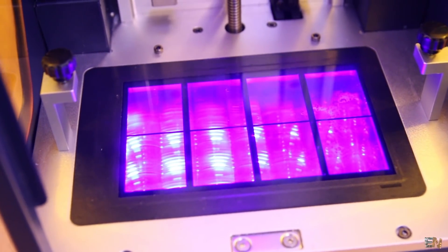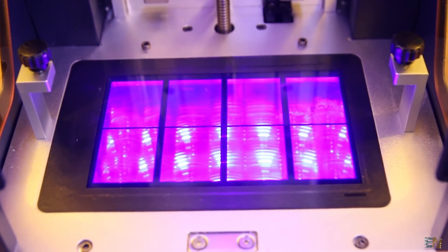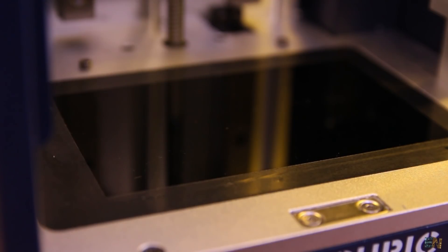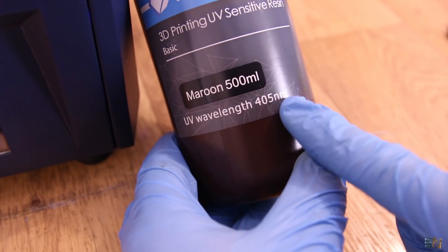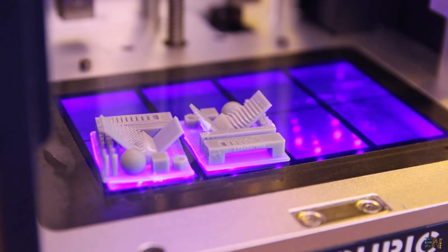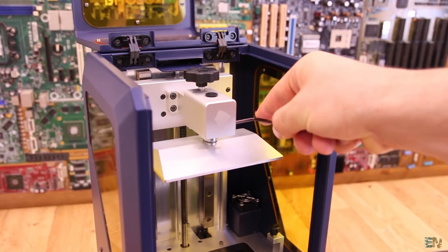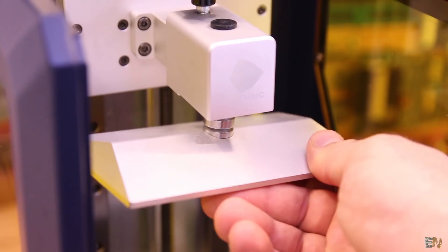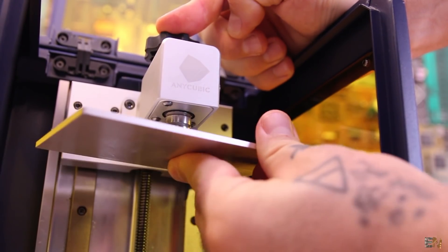The printing technology is screen shadow masking, meaning that the monochrome screen will create the mask for each shape of the layers. Using UV light from below, with a wavelength of 405 nm, we solidify the liquid resin above. To level the printing bed, this printer has a ball pressure leveling, meaning the bed can move freely in all directions, and when leveled, you tie the screw and we are good to go.